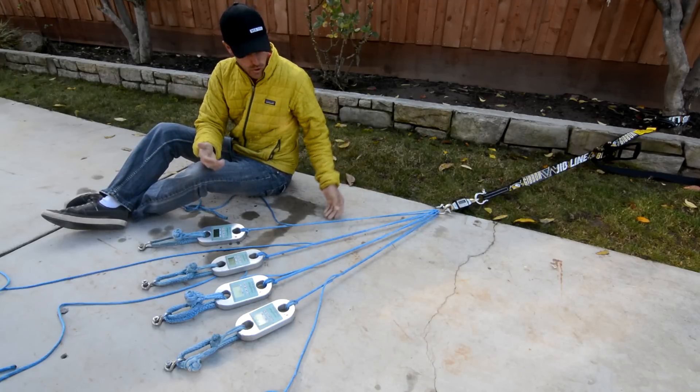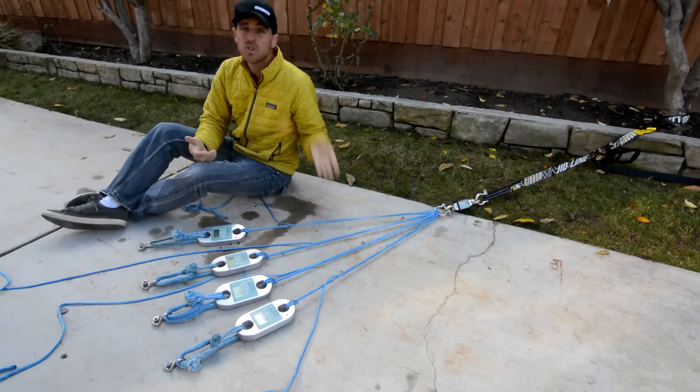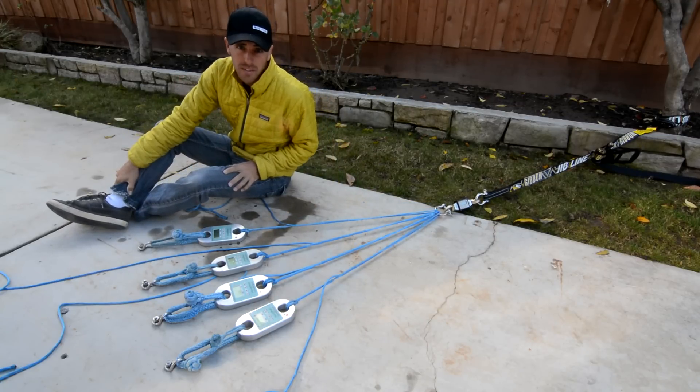Can you build an anchor with just whoopee slings? Check it out on this episode of How Not to Highline.